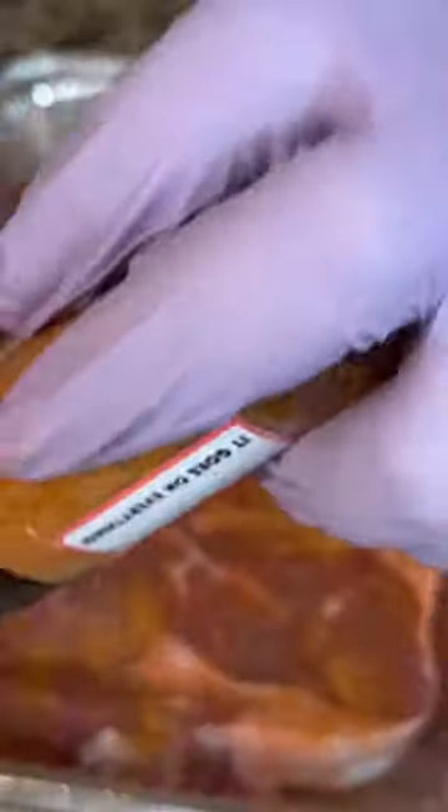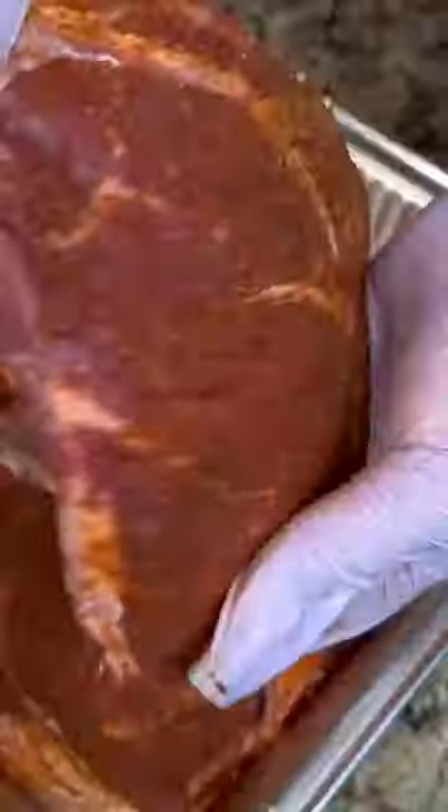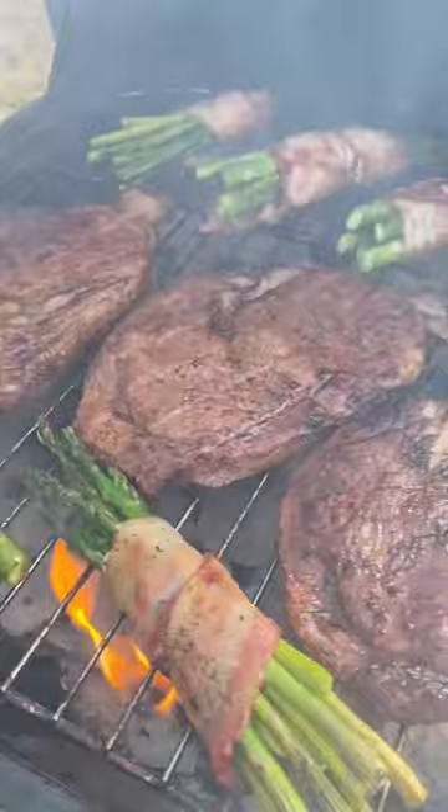Hey, what's up cousins! Today we're about to barbecue some ribeye steaks. I'm going to start with some Youfeel-me seasoning, then some island spice seasoning, then some smoked paprika. You can use any seasoning blend you like, but this is one of my favorite combinations. Now we're going to barbecue these steaks.